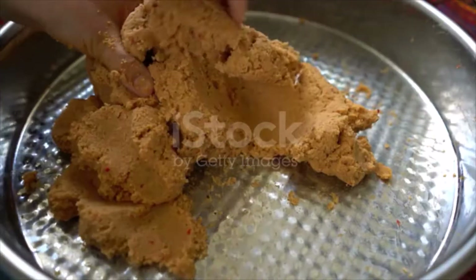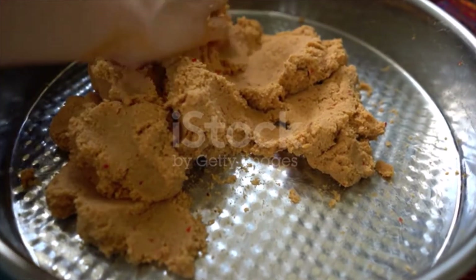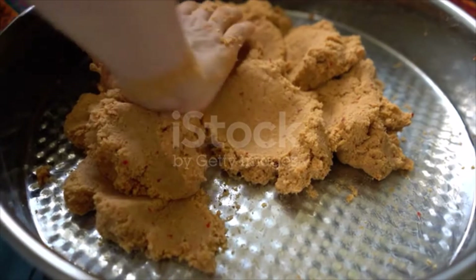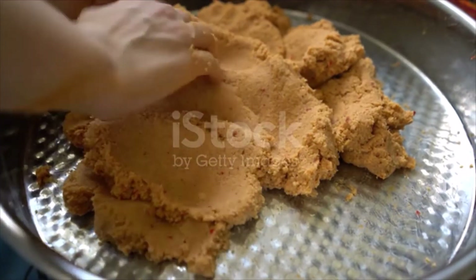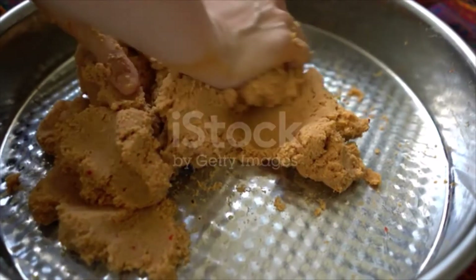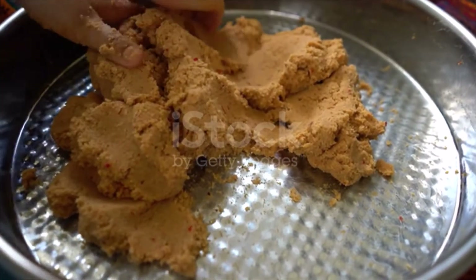Drain the lentils. Heat the oil in a separate pan and add the onions, stir fry until soft. Add the green lentils, walnuts, salt and spices, mix and remove from heat.